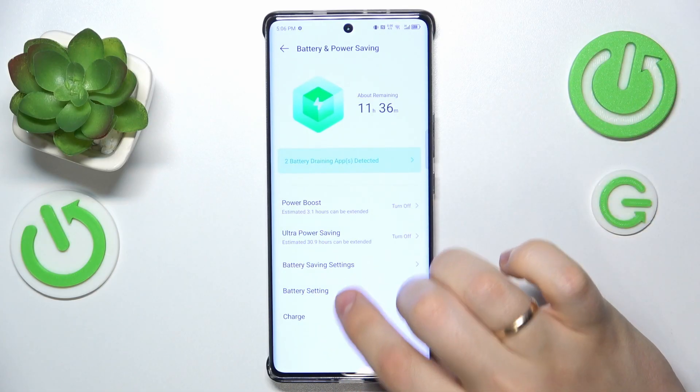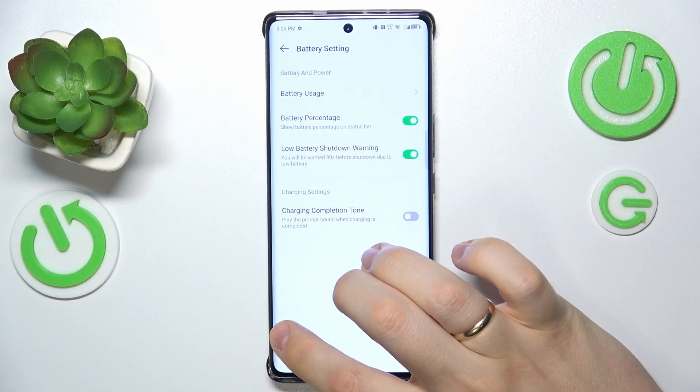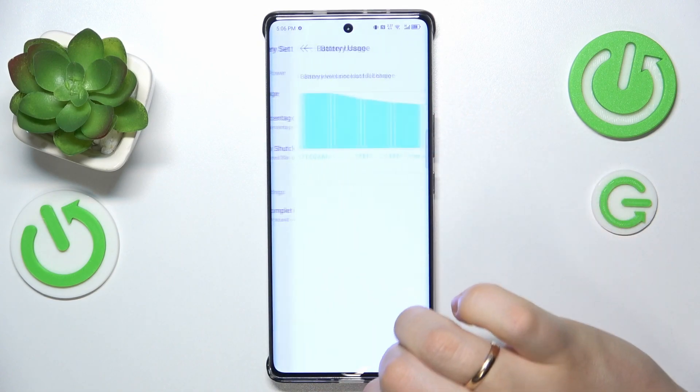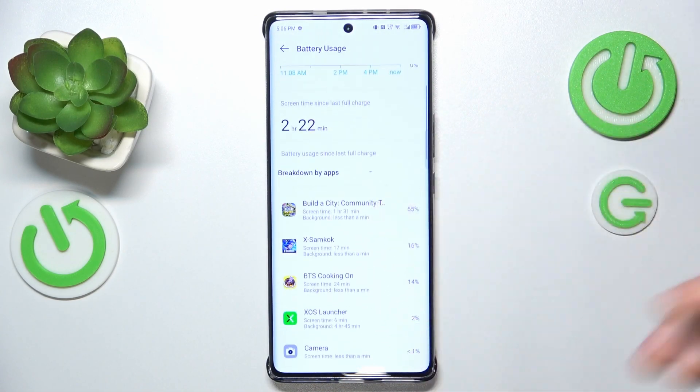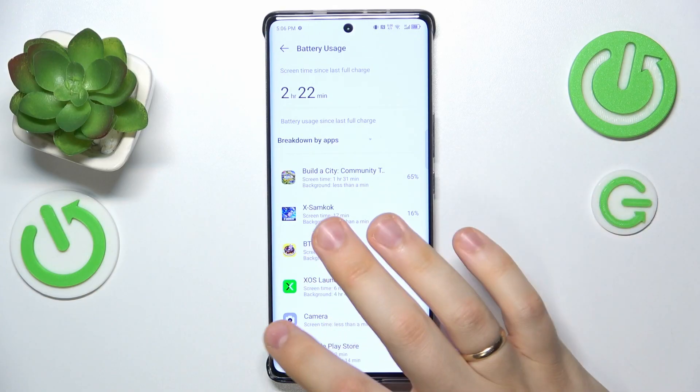You can also go into Battery Settings and check your battery usage to see which apps drain your battery the most, so you can avoid using those apps.